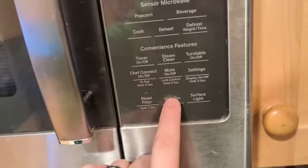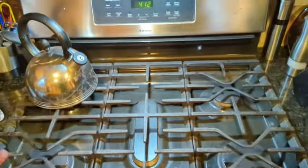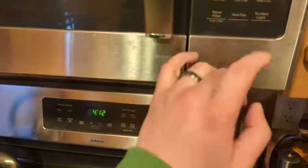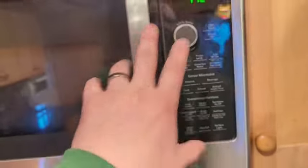Because it's an over-the-range model, you also have a really good vent fan. You can hear it — it vents out the top, and there are little filters in there that remove all the grease and particulates. You've also got an LED surface light that lights up your range, with two brightness settings. And there's a filter indicator to let you know when the filters need replacing.